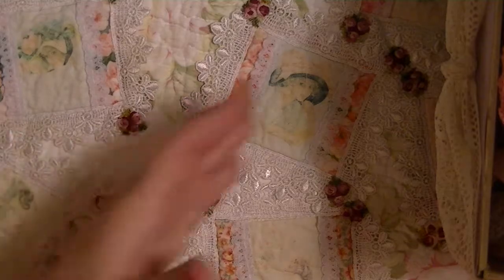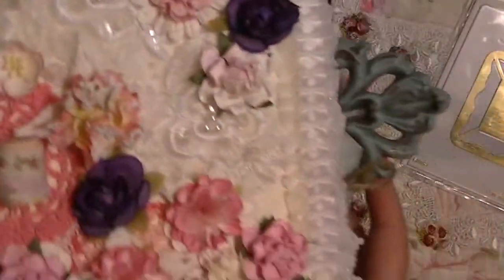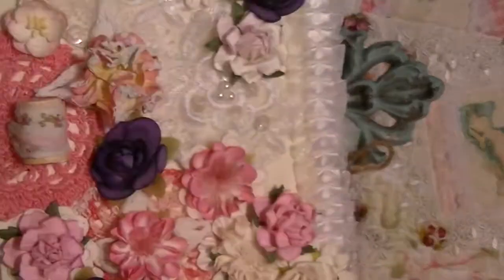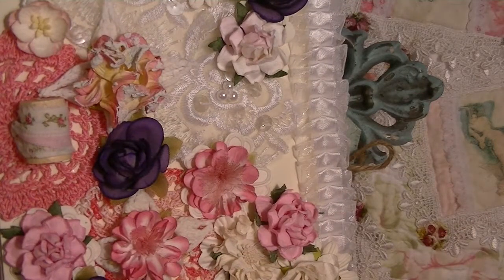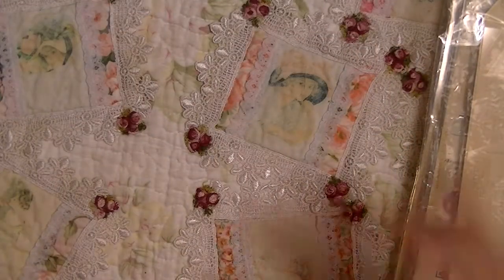So this is prize package number one — it's a nice box. And depending on how many entries I get, I might be adding some more to it. I love that altered frame. I think that is gorgeous.